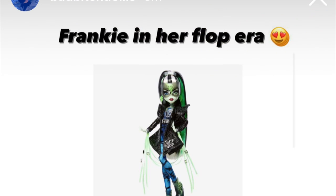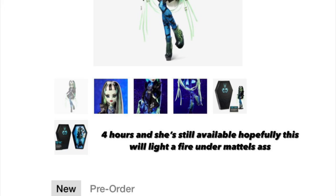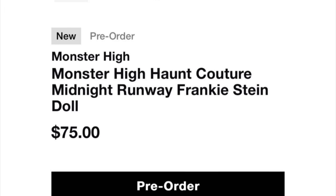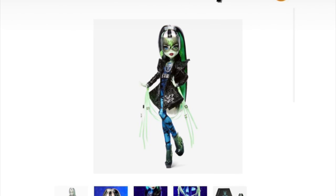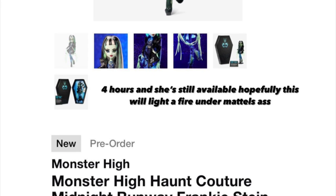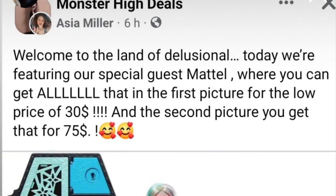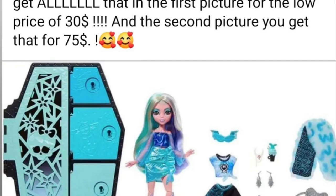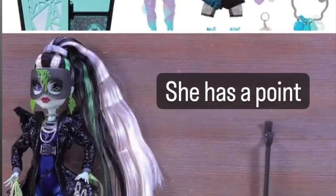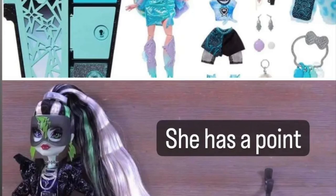Moving on: today was the launch of the first doll of the second Tonner collection, Midnight Runway Frankie Stein. She dropped a couple of hours ago and might still be available on Mattel Creations for pre-order. Hopefully Mattel will realize they can't pump out a Haunt Couture-looking collection and expect everyone to love it — especially when the new Skulltimate Secrets series costs only $30 and comes with so much more. For $75, you get one doll and a stand in a box. It's just not comparable.